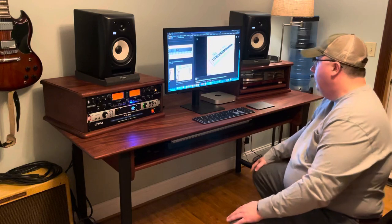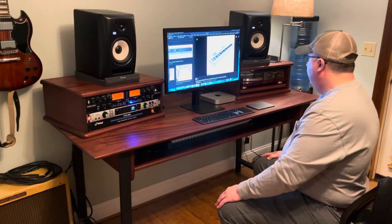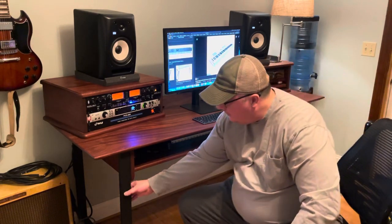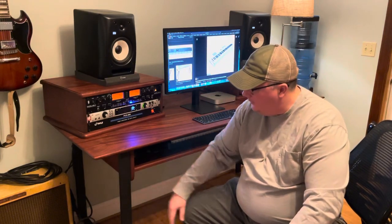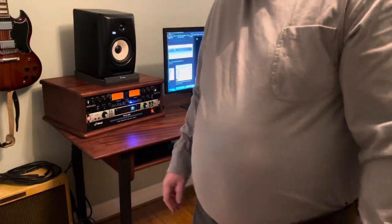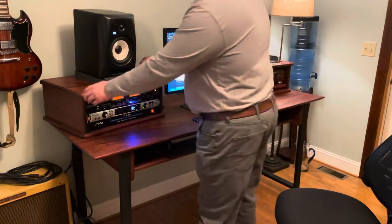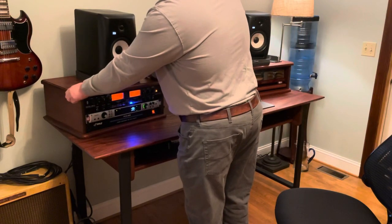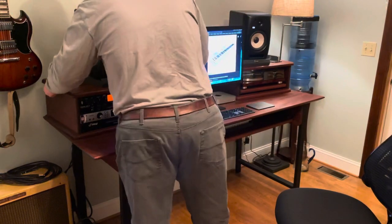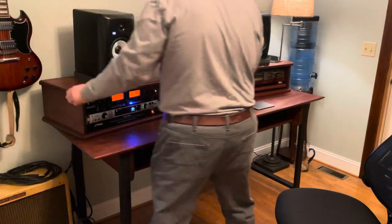If you flip these levers you can push the tray back in and it locks in place so it won't move. The legs are steel, powder-coated. The rack units themselves are not attached — they're movable and you can position them wherever you like. I personally like them angled in a little bit.